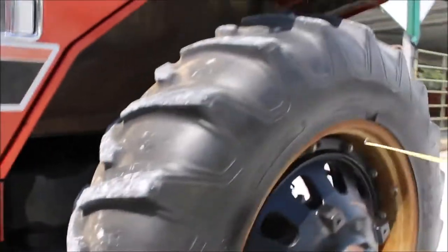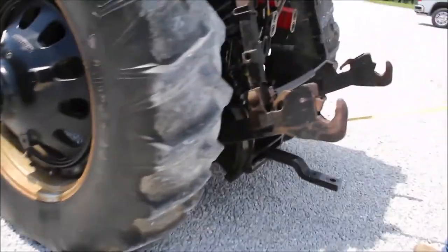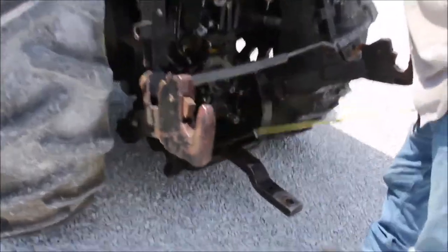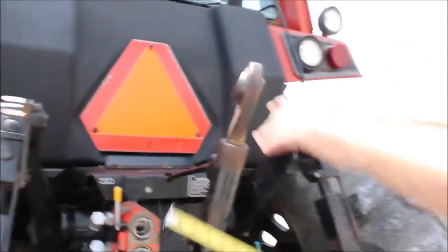You got a set of hubs on it — no duals, just hubs. You got 540 PTO and a small thousand shaft on here, so you got both shafts. Three sets of hydraulics on it. You got the original center link on it, and a quick coupler hitch here — it's really handy for your quick hitches.